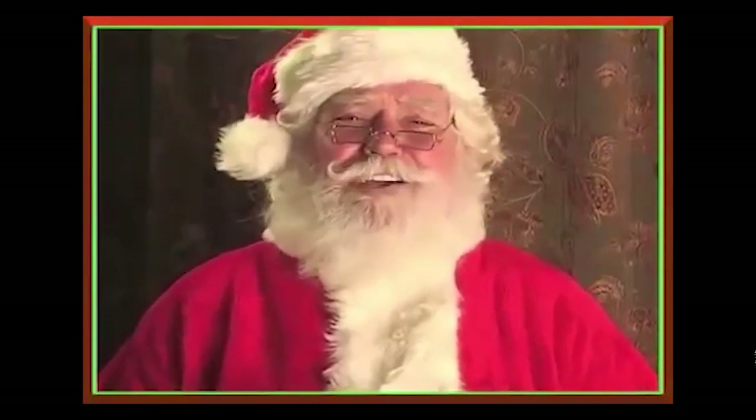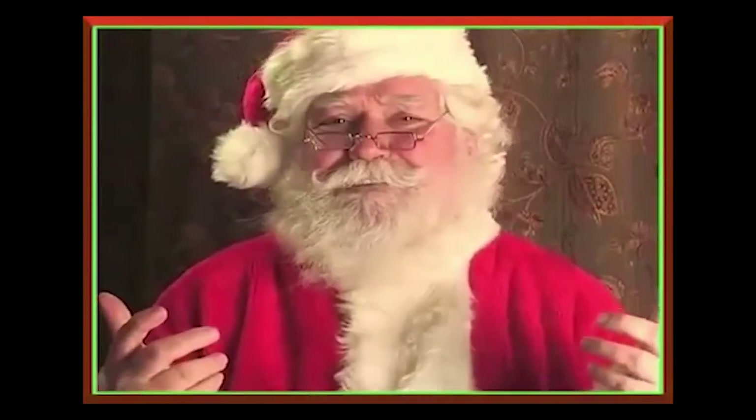Happy Holidays to everybody. Merry Christmas! Ho ho ho! This is a Christmas edition. Thor Madsen, subscribe.